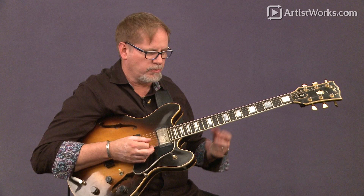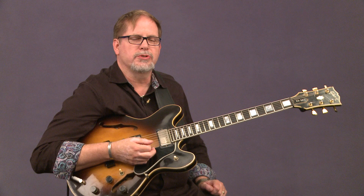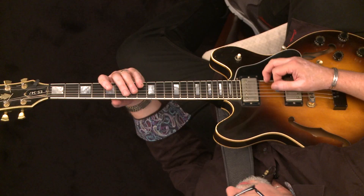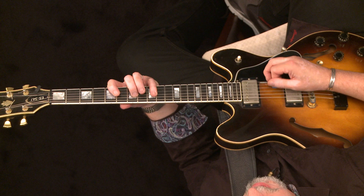We're going to try some solo ideas over a great tune, 'Record-a-May,' that we've been working on. A lot of people like to play this tune, so it's a good one to know — people play it at jam sessions. It has four bars of A minor where you can play your Dorian scale ideas.